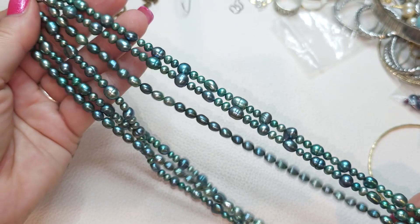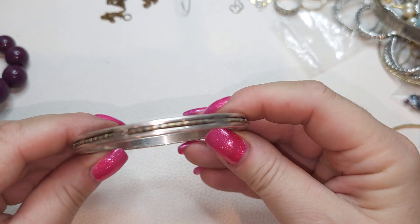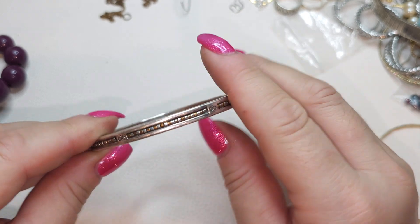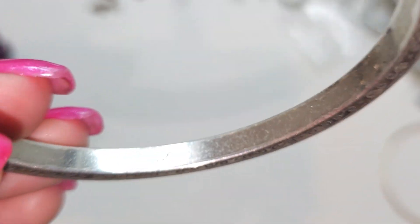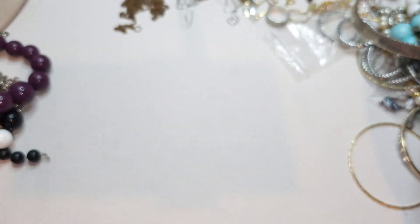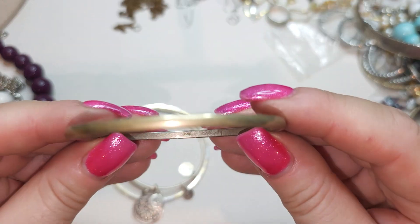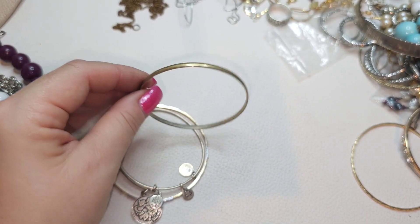It looks like Brighton — this is a silver tone bangle bracelet with kind of two-toned beads. Oh yeah, that's Brighton! There we go — we have a Brighton bangle bracelet. More bangle bracelets, kind of bronzy plain. What does it say here? 925. Okay — do you think it's silver?